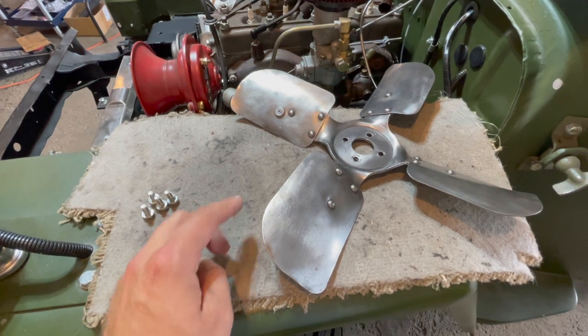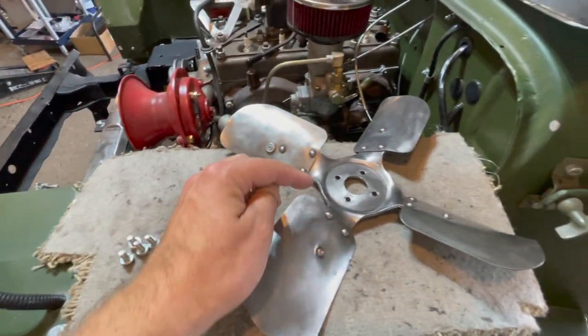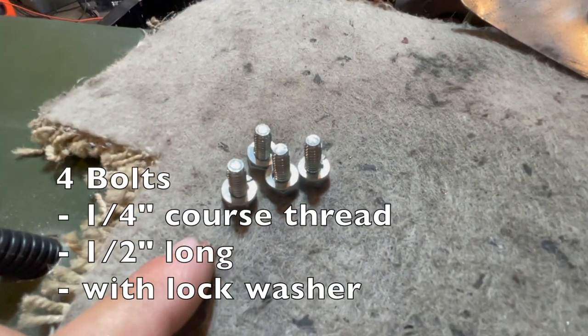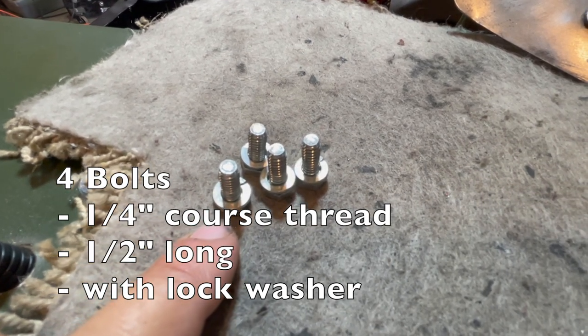There really is not much to this installation. There is just your fan blade and your four bolts, and these four bolts will go through your fan blade into the water pump. These four bolts are your quarter inch, half inch long coarse thread, and they have a crystal lock washer.